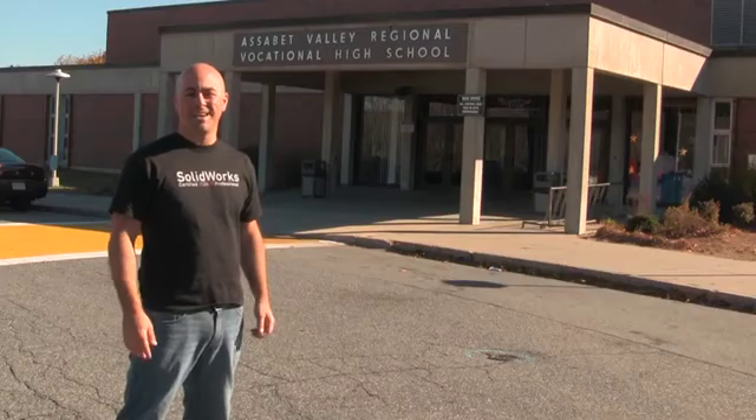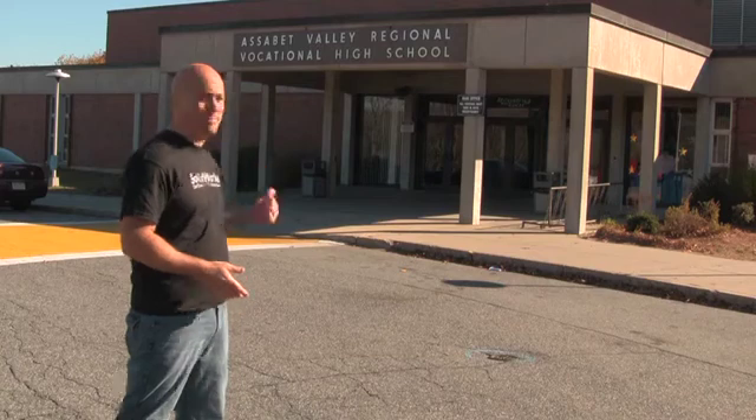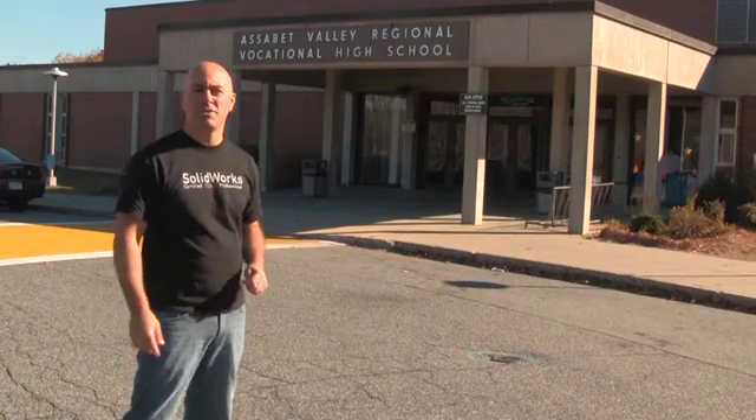Hey, everybody. Welcome back to Let's Go Design. It's time for project number two — a single-person multi-sports practice cage. We're here at Assabet Valley High School to meet with some up-and-coming engineers and to go out on the practice field and meet with some athletes. Let's go inside and meet the instructor, Bryant LaFlampe.